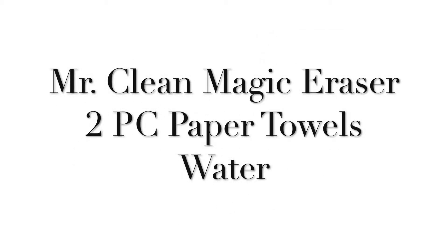You'll need a Mr. Clean Magic Eraser — they also come in a mini. I use this for a ton of surfaces in my home and it's actually really perfect to use on white leather sneakers. You'll also need paper towels and water.